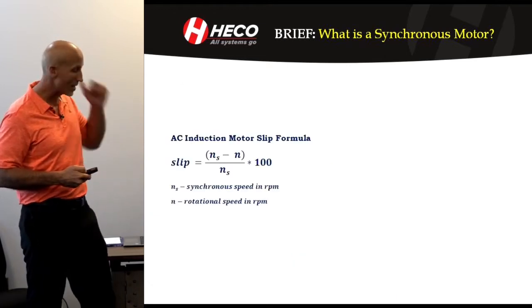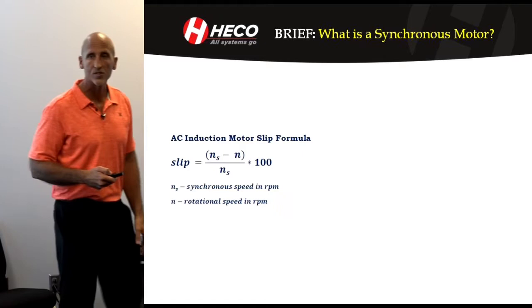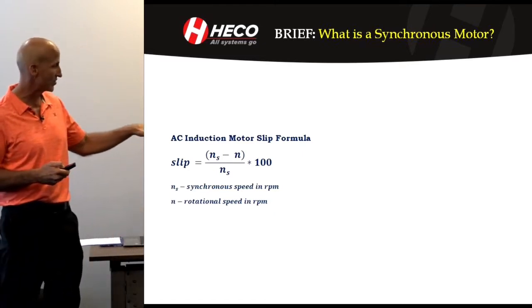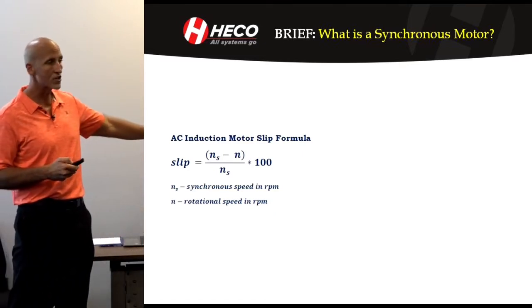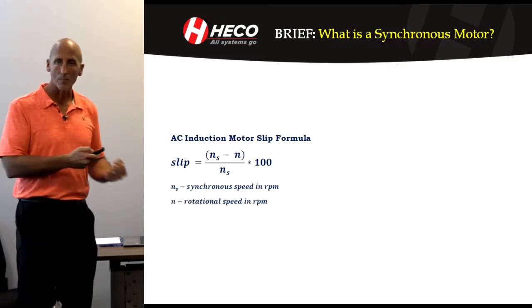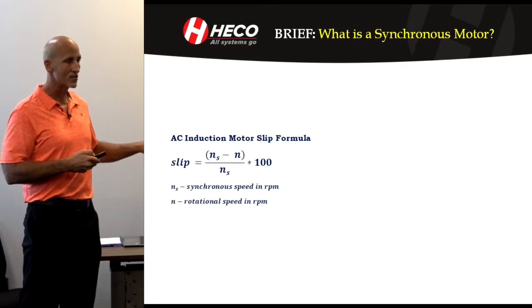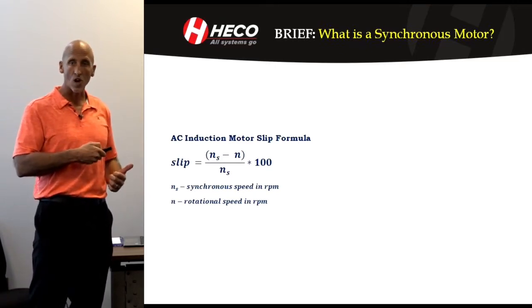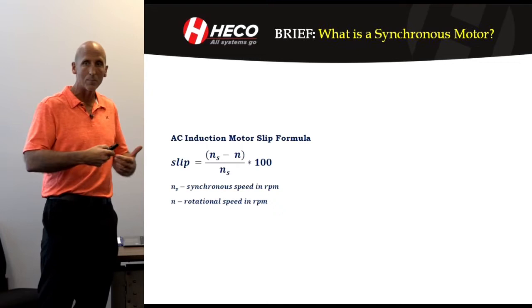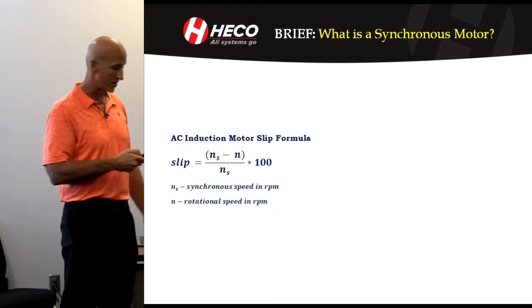So what do I mean by that? A synchronous motor operates at synchronous frequency, or operates at synchronous RPM. An induction motor has slip — it's being pulled along by the magnetic field of the stator. So that's the difference. When the synchronous motor starts, it's starting with slip. Then you energize the DC on the rotor, and then it pulls it into synchronism.